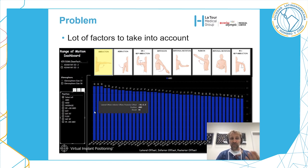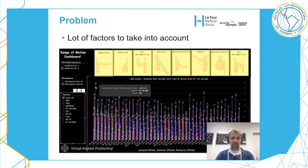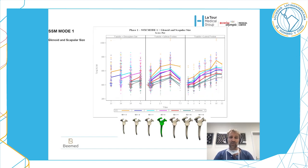Depending on lateral offset, inferior offset, and posterior offset: if you want to know what is the best design for abduction, it is almost the same across designs — it doesn't change much. But for adduction, this is completely different — the design has a very clear importance. And the problem is when you take everything into account, there are too many possibilities — around 40,000 — making it difficult to analyze.